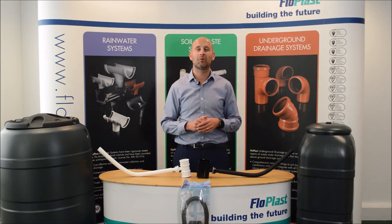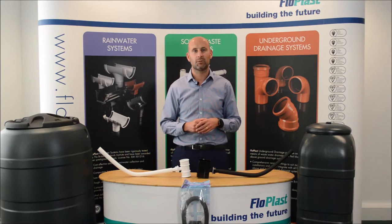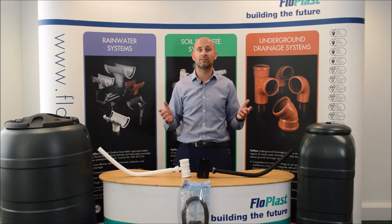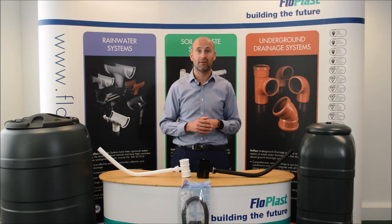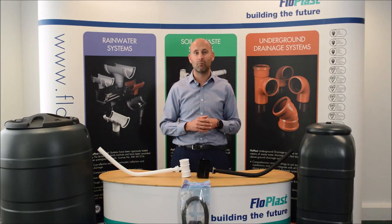Hello and welcome to Flow Plus Technical Tuesday, based on our most frequently asked questions. Due to the time of year and the great weather we're currently having, we thought that today we would discuss our water butts and rainwater diverters with you.